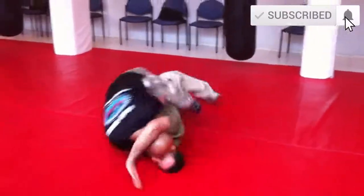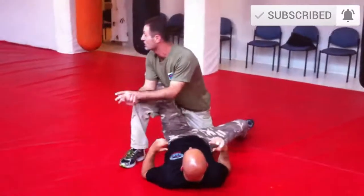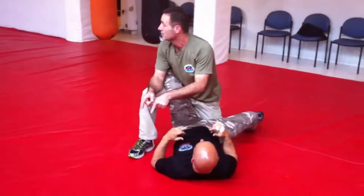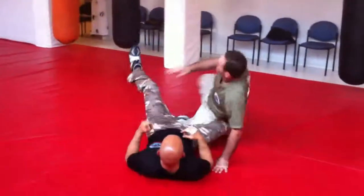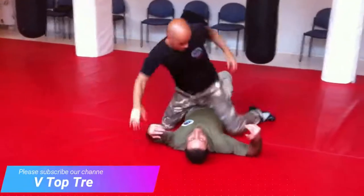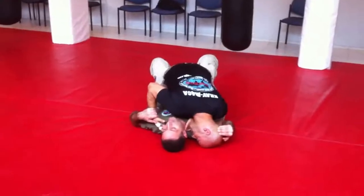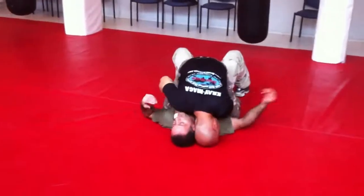Ok, this is the problem. This is a change. Before, everybody know the technique? Before, do it in the hand. Before, now you're doing this. You're doing this. You're going here. Here. It's the problem now.